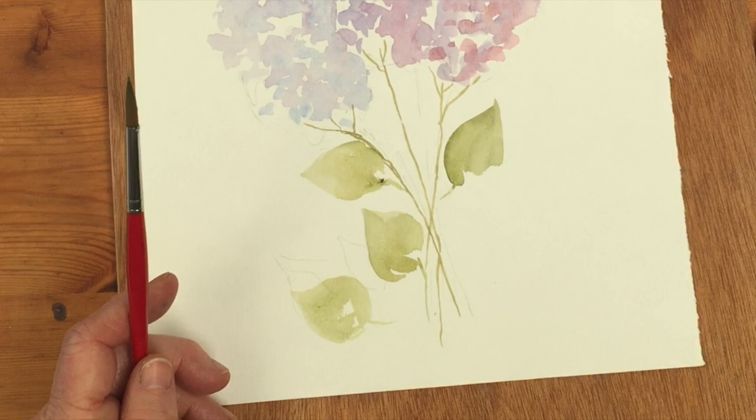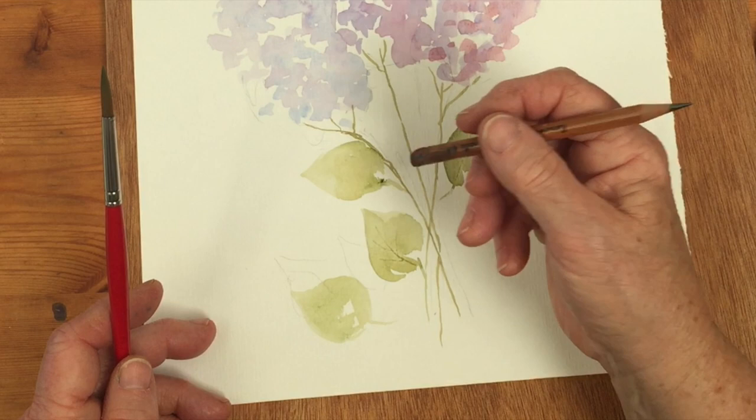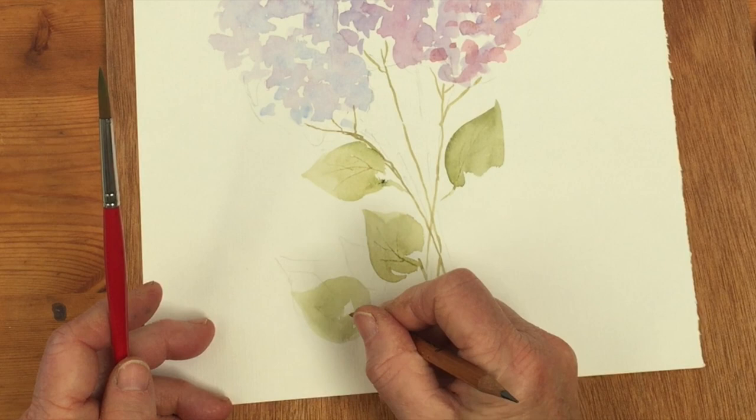We could indicate the veins in the leaves with the end of a pencil, like that.